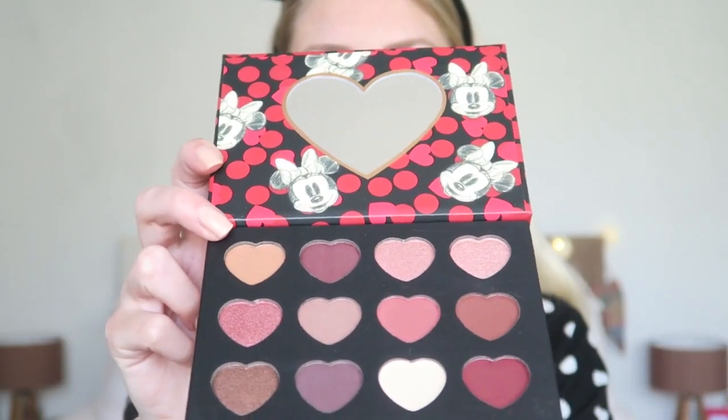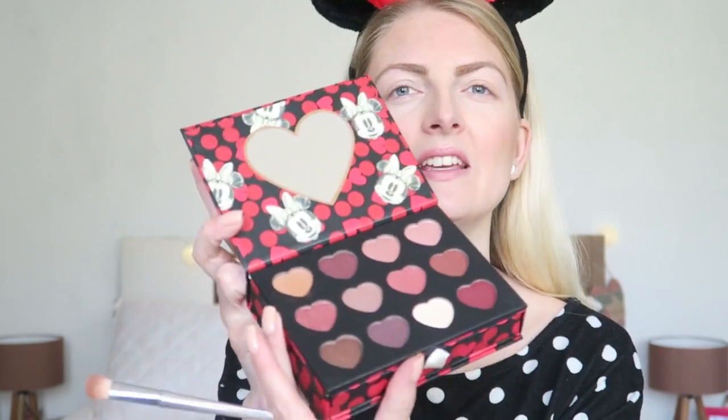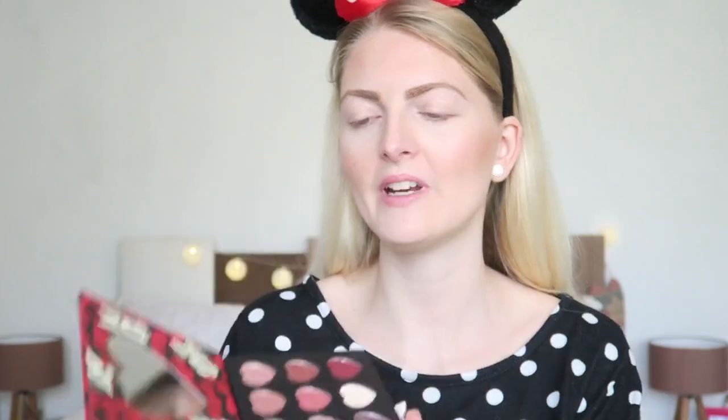I'm going to start off with this shade and apply it in my crease. There's a little bit of kickback — it's quite powdery — but look at that, it's so pigmented! Oh wow, I didn't expect that at all. It blends really easily too.